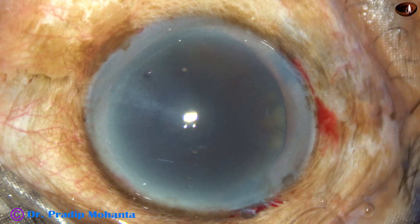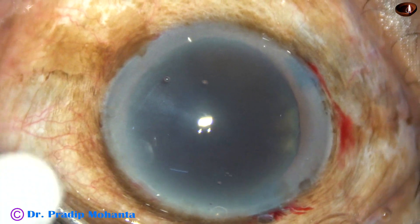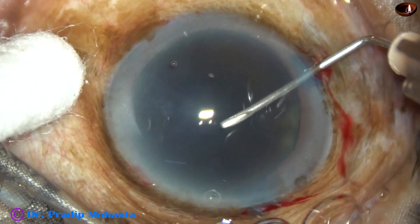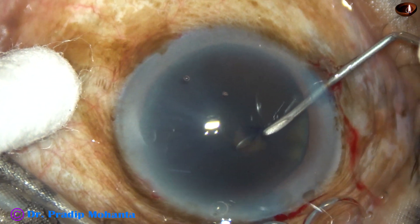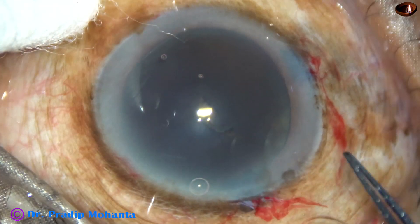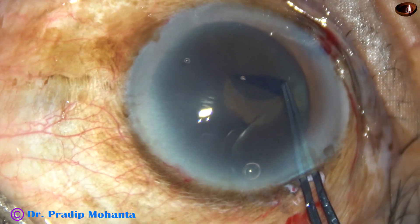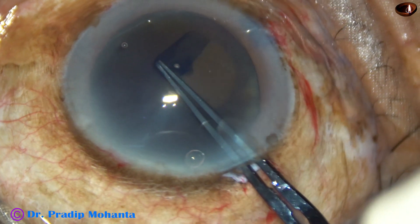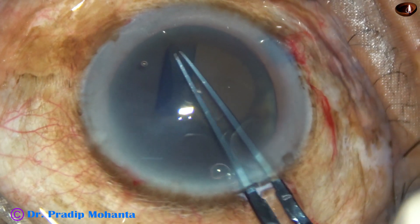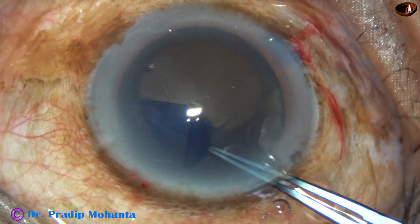And now, it's time to do the capsulorrhexis. We have to do an adequately sized rhexis in this case, so we have to give quality time for this rhexis — we cannot hurry up. A capsular tag has been raised. And now, I take the rhexis forceps, go to the periphery, and guide the capsular tag all around.